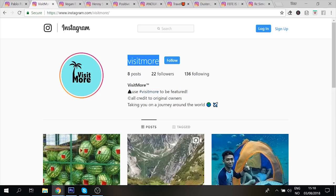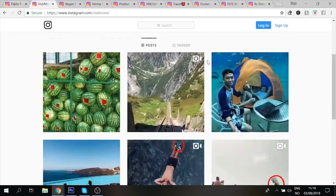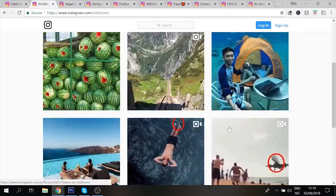Next page is Visit More. The profile name is perfect, the profile logo is really really good — nice color flow, which is dope. The bio though needs a lot of work, it looks very plain. Change it up — add more emojis, add more text about what the page is going to be about. Don't just say 'taking you on a journey around the world' — that can be the top line, then write more below it, because right now it's very boring.